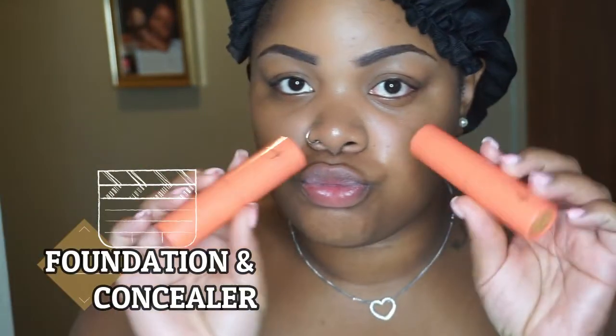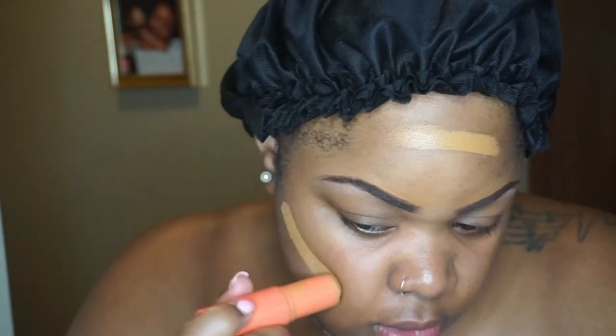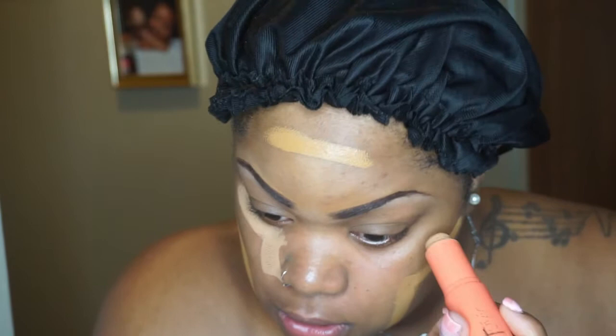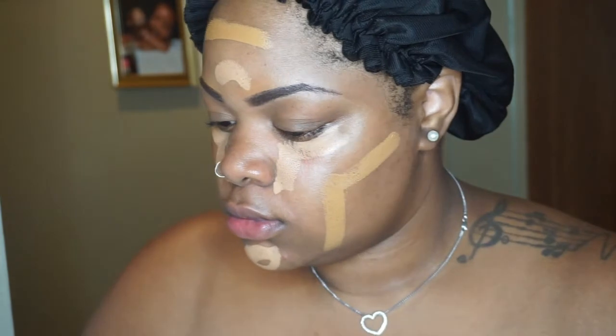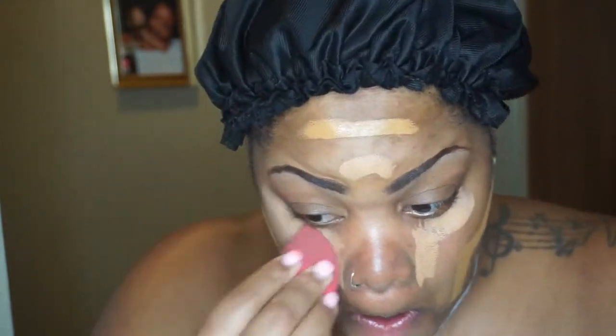In order to be Rihanna, you gotta be flawless. So now we're going into foundation and concealer. I use Juvia's Place foundation sticks and these are clutch — I'm about to look like a warrior princess the way I put it on. I don't really like too much foundation on my face to save product. Once I color correct, I feel like my skin is pretty okay, so I just go in and blend where needed — concealer under my eyes and foundation everywhere else.